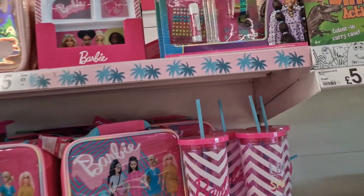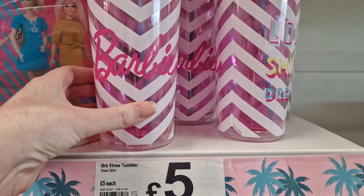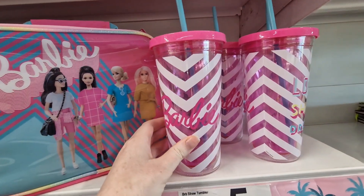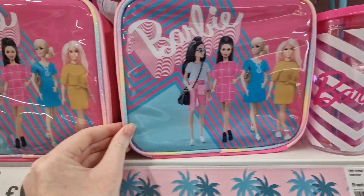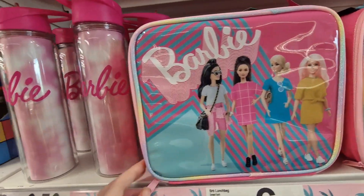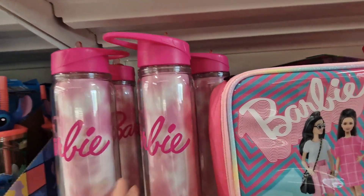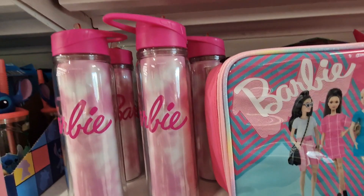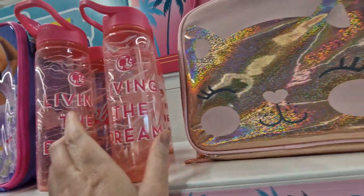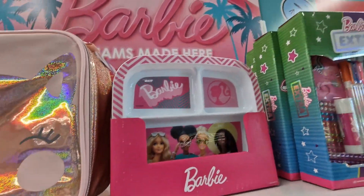I'm just in Asda and they've got all the back-to-school stuff out. They've got Barbie tumblers for five pounds, lunch bags for six pounds, water bottles for three pound fifty, and these ones for four pounds.